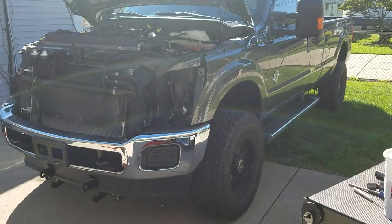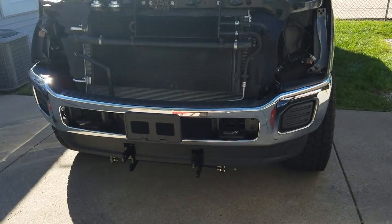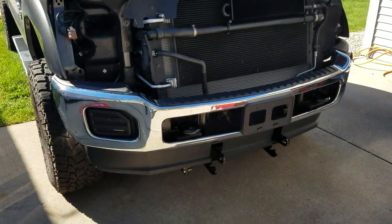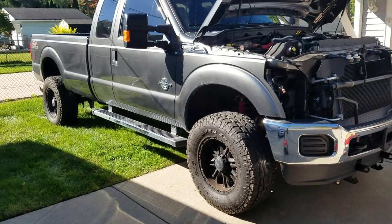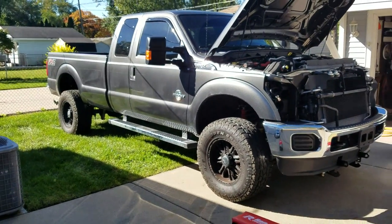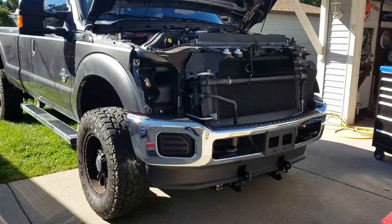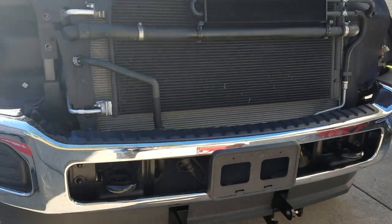Obviously got the 6.7 in it. He had a 2012 that he got rid of, and I took the snowplow off of it back in June. He got this truck at the end of August, and currently right now I am putting the snowplow and accoutrement back on. Just got the bumper back on.